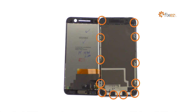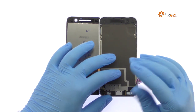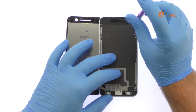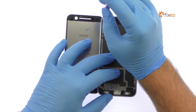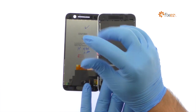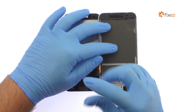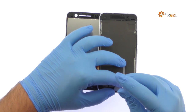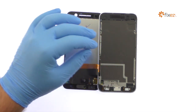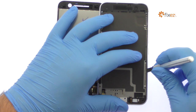Remove the following 12 Phillips screws. Use the precision knife to pop the HTC 10 mid-frame out of the all-metal rear enclosure.